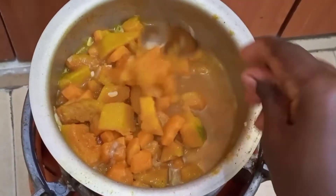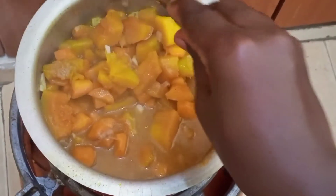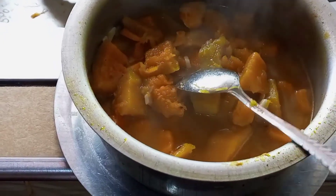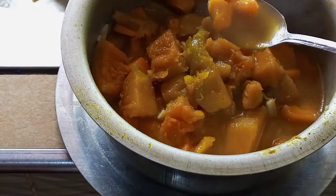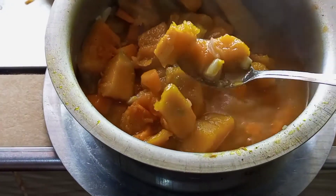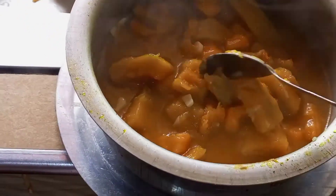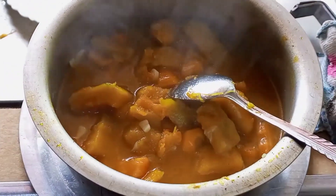At this point it was already cooked — it was pretty soft as you can see. It is perfectly cooked and soft; you can eat it like this if you want.